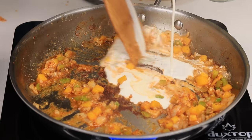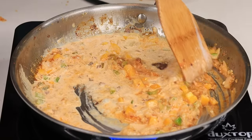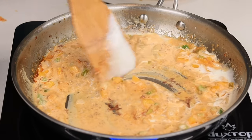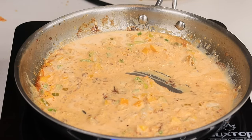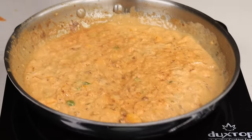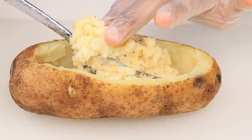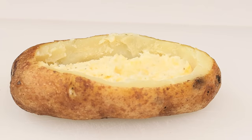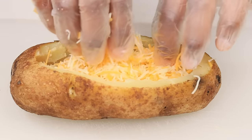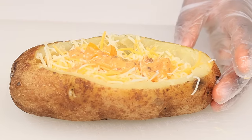I also added about a teaspoon of creole seasoning. Make sure to taste your food as you're cooking — that's how you know if you need to add salt, pepper, or whatever. I'm going to add the heavy cream, stir it together, then grab the potatoes and add the potato flesh in there. It's tasting so good. I'm going to top it off with some cheese and pour some of that sauce in there.